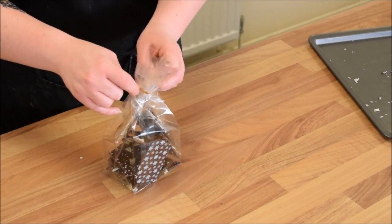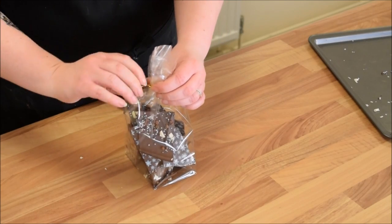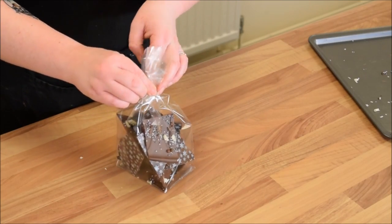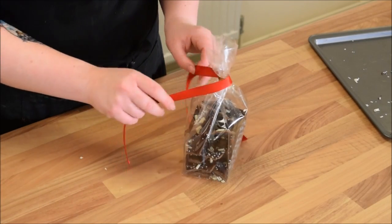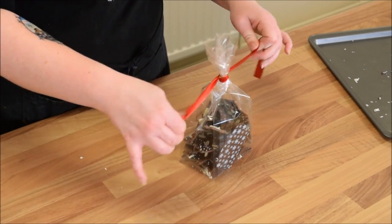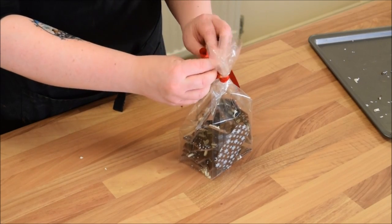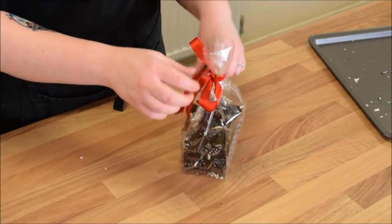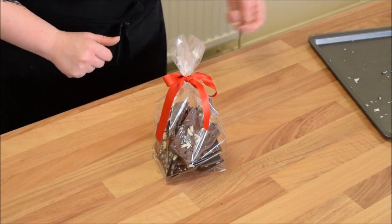Let's wrap around once, really put it tight and then push that to hold it together, then pull those apart and wrap them right the way around. I'm going to cover those with a little red ribbon and tie a quick bow. Christmas bark makes a beautiful stocking filler or gift for somebody.